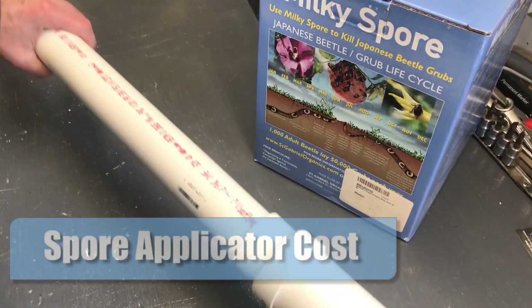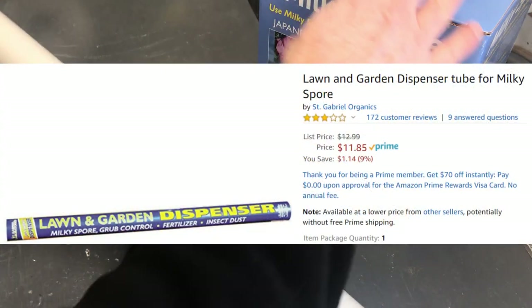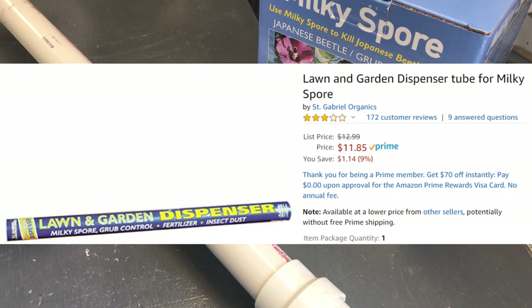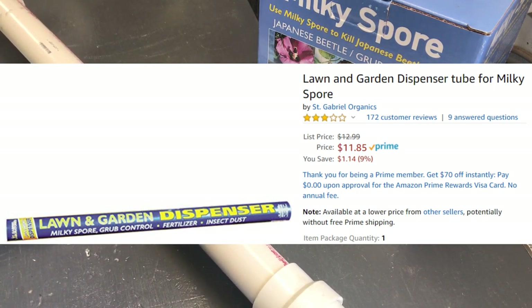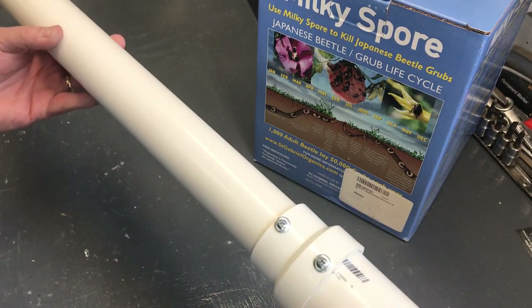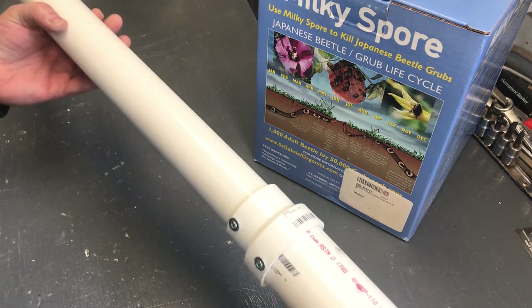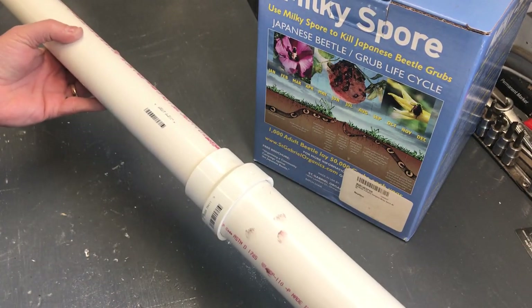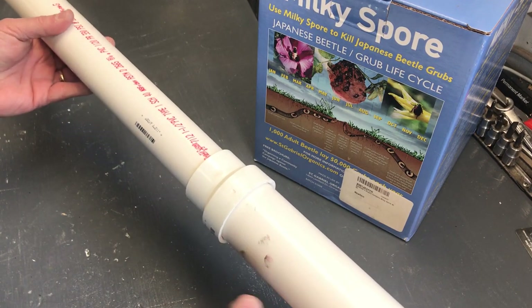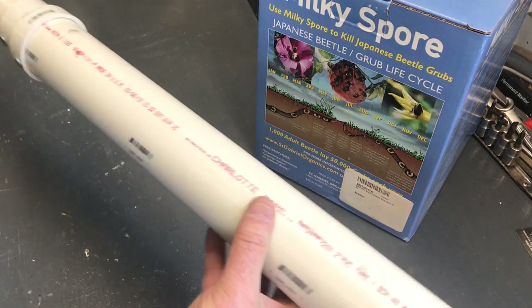I wanted to comment about the cost of making the applicator. You can buy on Amazon, when you order the milky spore, a cardboard applicator — it's described as cheap and is only given three out of five stars. The cost of that dispensing tube is $11.85. Compared to my costs for making this applicator, my total with all pieces together is $13.62. Going back to the cardboard applicator, it doesn't get very good reviews and is probably something you use once and then it's done, whereas this can be used multiple times.